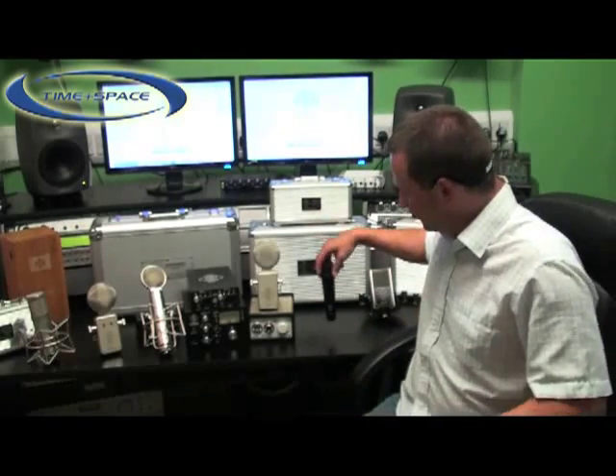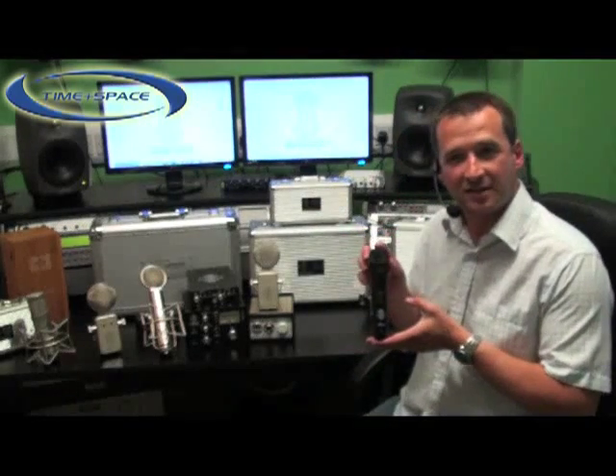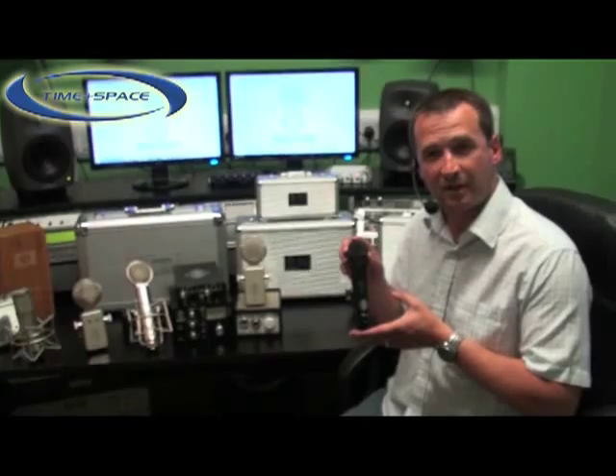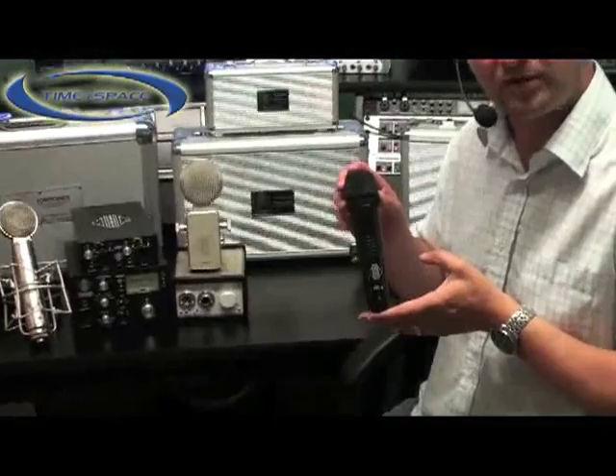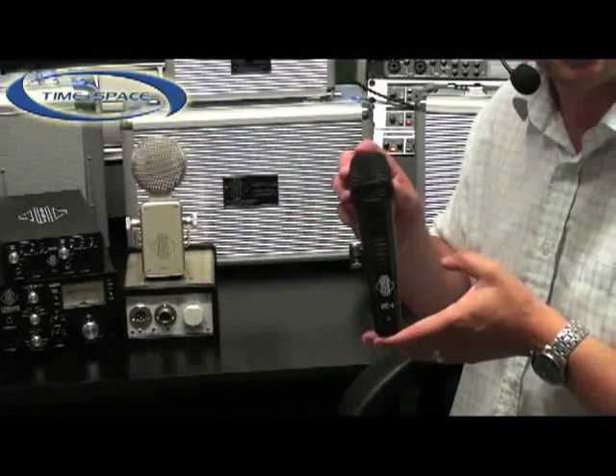Hello, I'm Trevor Coley from Suntronics and I'd like to talk to you about the STC6. The STC6 is a handheld condenser microphone. It has a cardioid polar pattern and a frequency response from 20 Hz to 20 kHz.